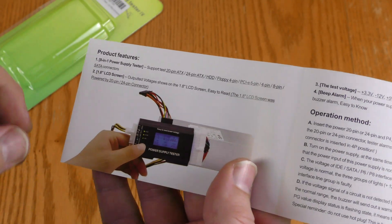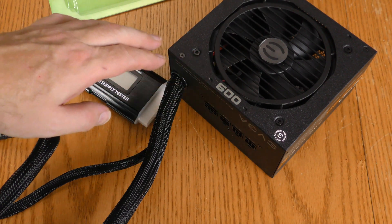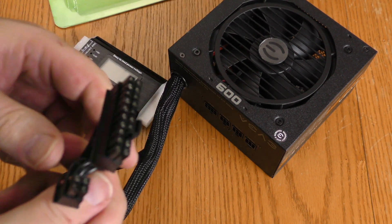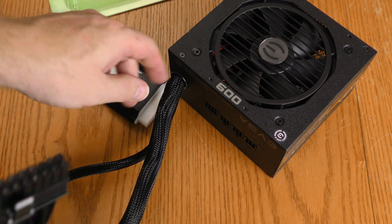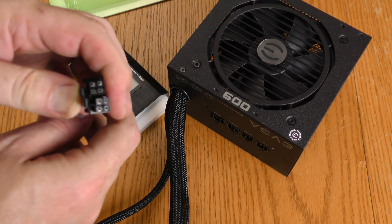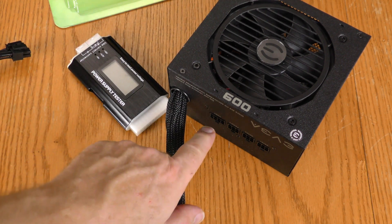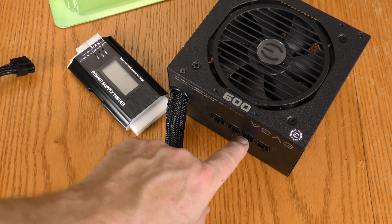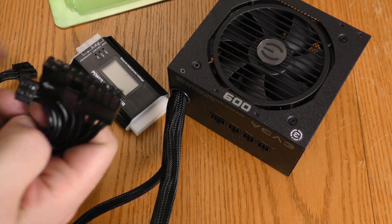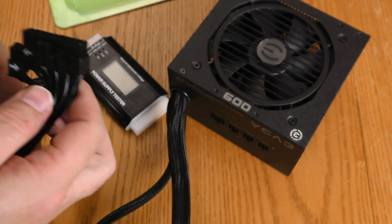The EVGA power supply is a semi-modular design, with the 20-plus-4 hardwired in, and the 4-plus-4 CPU power also hardwired in. To test the VGA and SATA I'll need to plug some pigtails in, but I want to test the 20-plus-4 plus the CPU power first.